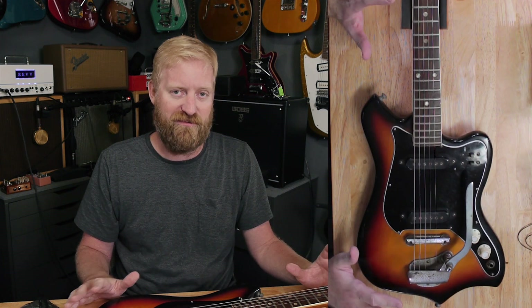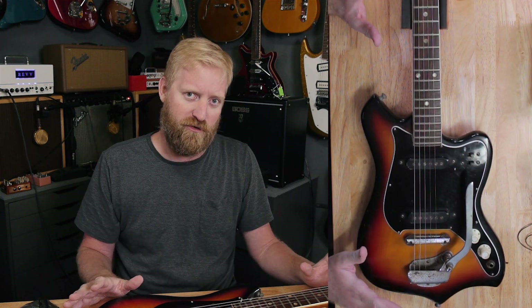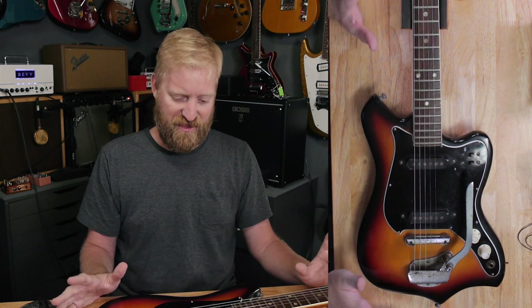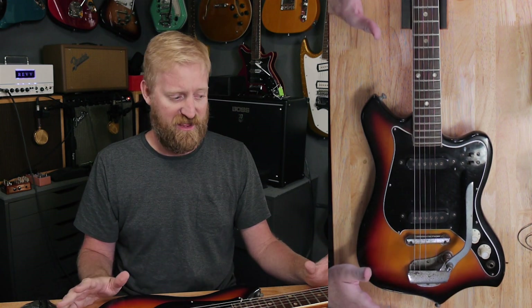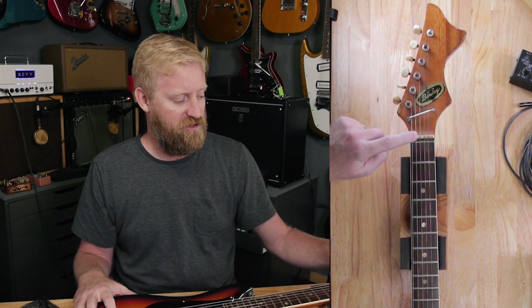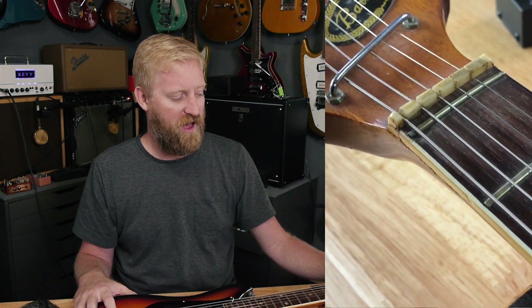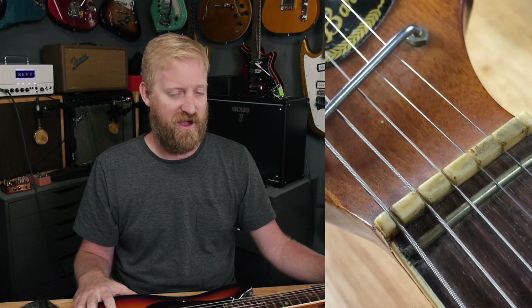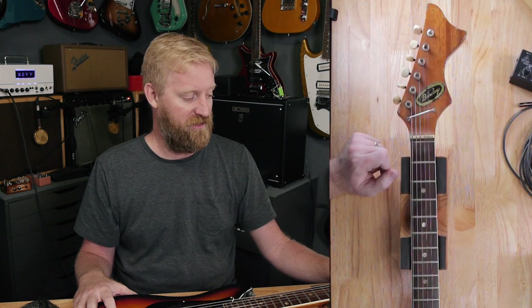I haven't found any big buzzes across the fretboard yet. The action is fairly fast. I should probably just let it be what it is instead of messing with it. There's a zero fret up here — what you see as a nut is really just a string guide. It doesn't function as a nut at all. That zero fret is really the nut, with a little string bar holding everything down.